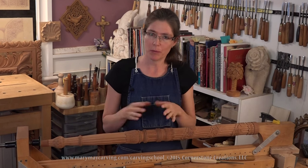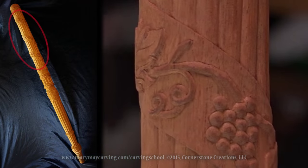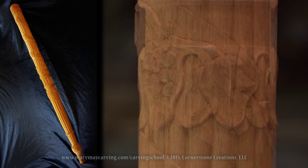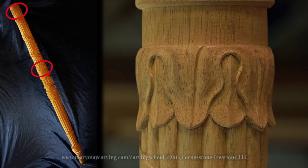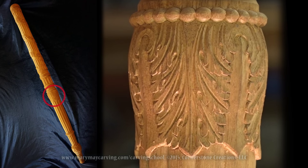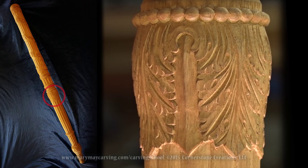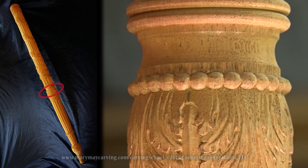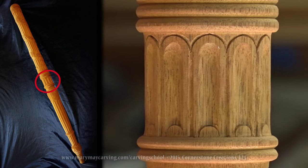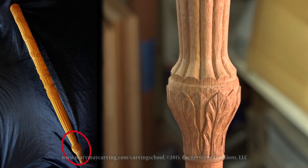Now let me just recap what we went over in this whole project. We started out with the ribbon with grapevine and grapes going around it, and then also the reeds going underneath it. Then we went over carving the laurel leaves around that surface, the top and the bottom. Then we ended up carving the acanthus leaf — probably the smallest acanthus leaf I've ever carved. Then we went over carving the beads, and then the fluted areas, and then finally the foot, which is another type of laurel leaf.